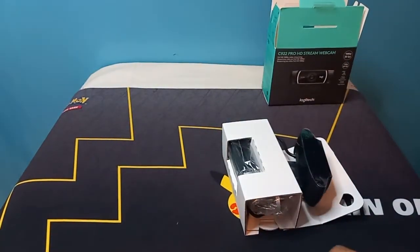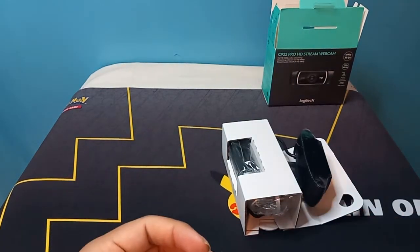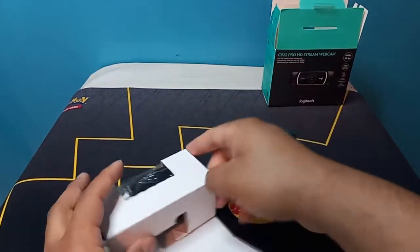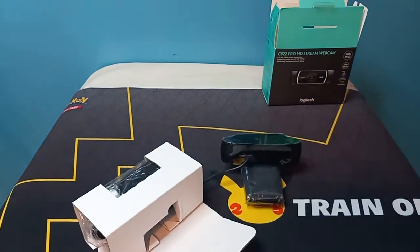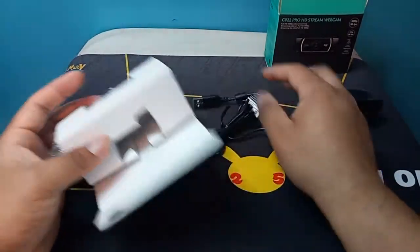Let's pull them out. Put the box right there. So yeah, there's an XSplit thingy and a warranty thingy. Now you're going to be surprised by the tripod because I was honestly surprised — it baffled me.